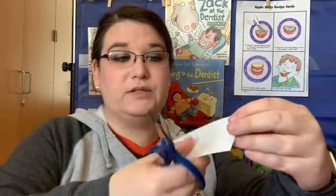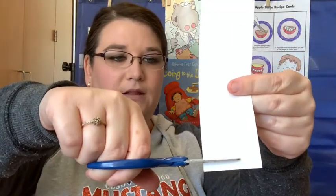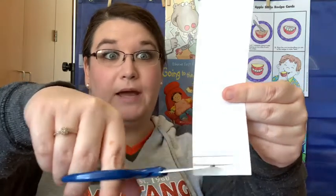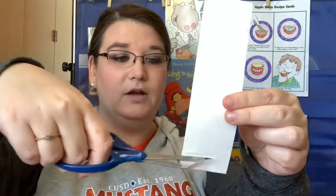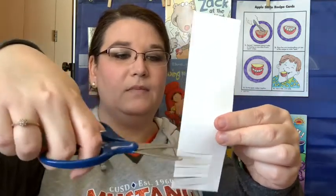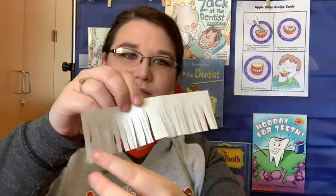Find this long skinny white page — this is going to be the bristles on our toothbrush. We're going to take your scissors and make little cut marks all along, but don't cut all the way across. That would be bad because then all of our little bristles would come off and we would have no way to brush our teeth. Go ahead and make just little cuts like that. So it should be kind of like this now. Set that to the side.